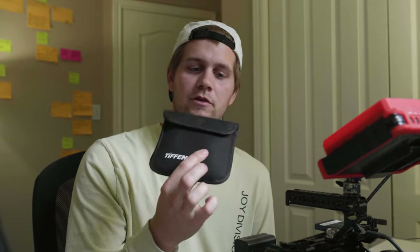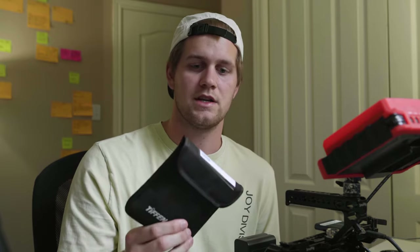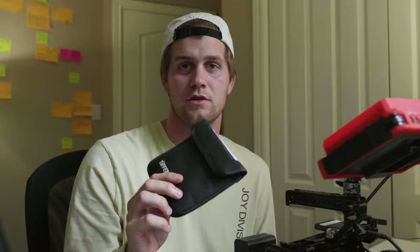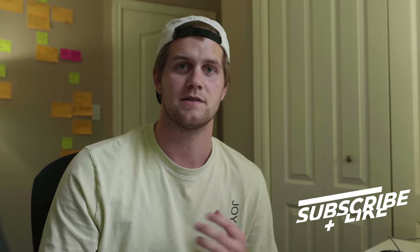Let me know in the comments if you want to see a review of this Tiffin filter — I haven't seen too many reviews of it and I think I want to do an in-depth look. Thanks for checking out my video today. If you want to like and subscribe, that'd be awesome. I'm going to be uploading more content like this, including some out-in-the-field on-shoot footage with real estate videos, corporate stuff, gear reviews, and how-to videos on editing, workflow, and organizing projects.